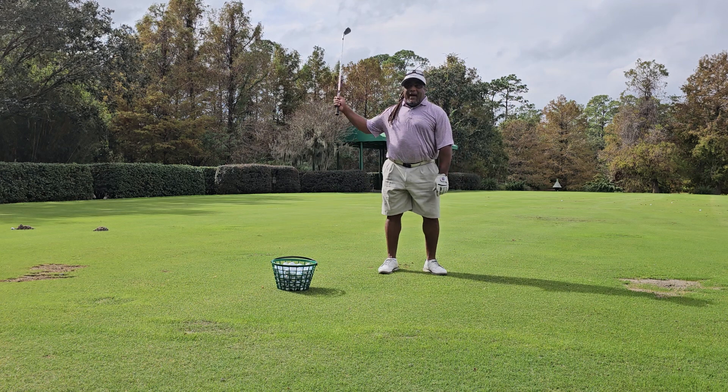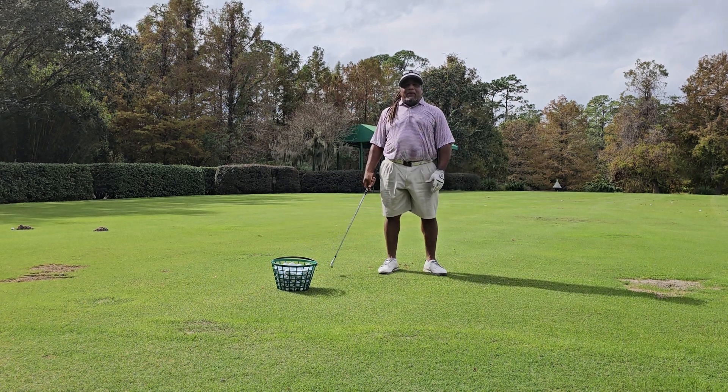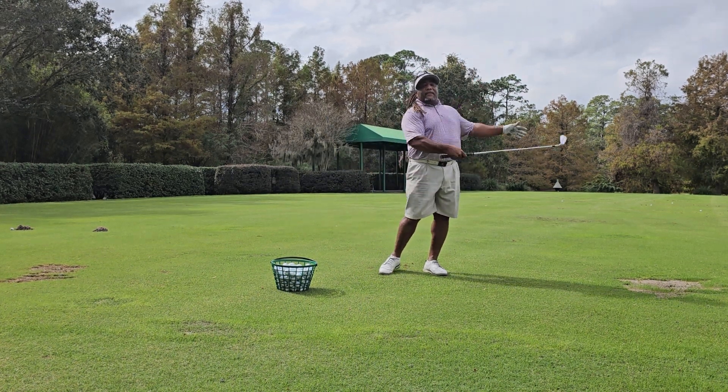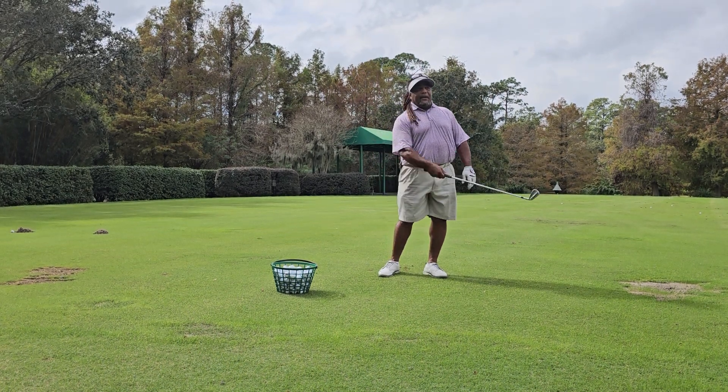If I bring the club down from the top down, that pressure goes down on the body — upper body, middle body, lower body — that's what gets the club down. Now we've got to get that club back up to finish, because remember: you take the club, when it goes up, it comes down, and it goes back up.